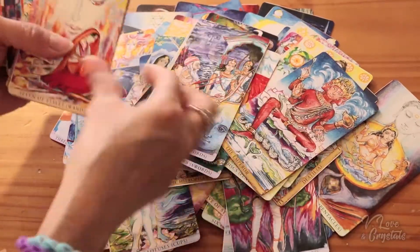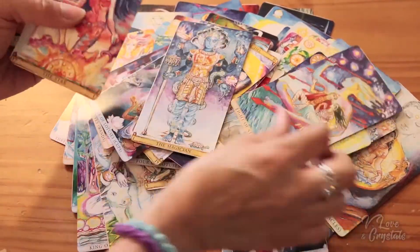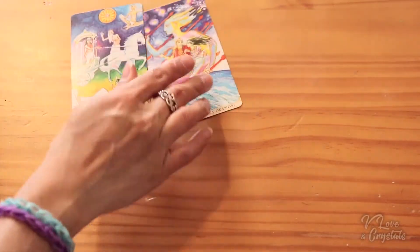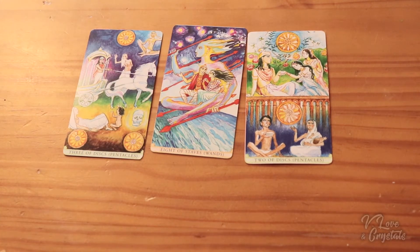Thank you for watching. My full deck review is going to be linked below, and the products I've used for this deck modification are linked below too. If you modify your cards, let me know and I can check it out — I would love to. This is how they shuffle — beautiful. Side by side, beautiful. We don't have the white distracting borders, and the card stock is a little bit thick, so the fact that we made them smaller makes them so much easier to shuffle.